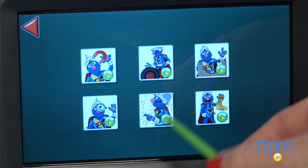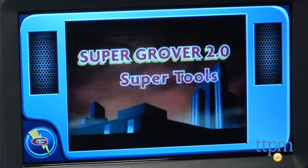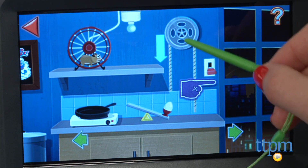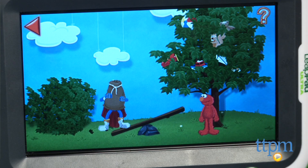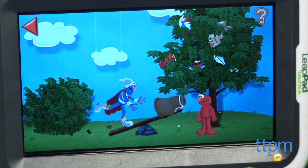There are also Super Grover 2.0 videos from the show that introduce different science concepts. Overall, Sesame Street Solve It with Elmo, Abby, and Super Grover 2.0 helps kids develop an understanding of how things work and builds critical thinking skills by allowing them to help their Sesame Street friends. It stays true to the humor and storylines kids are used to seeing from Super Grover 2.0 on the show.